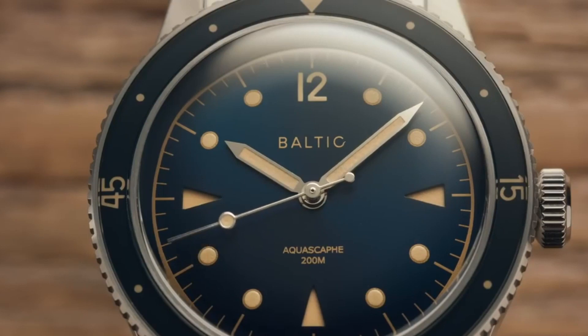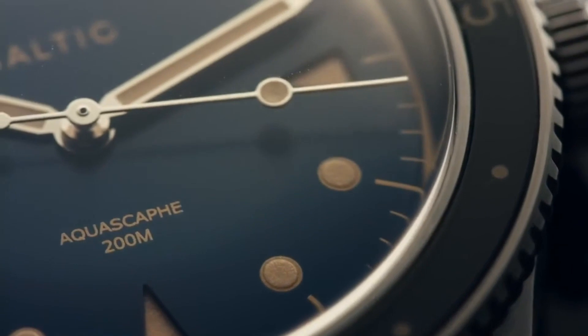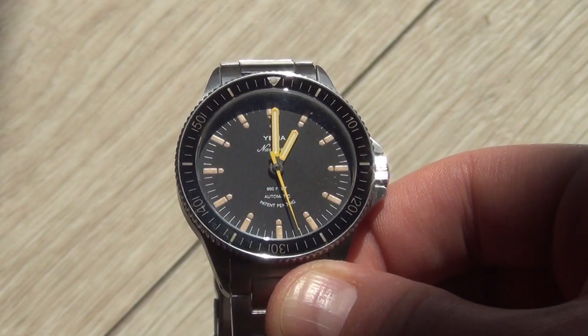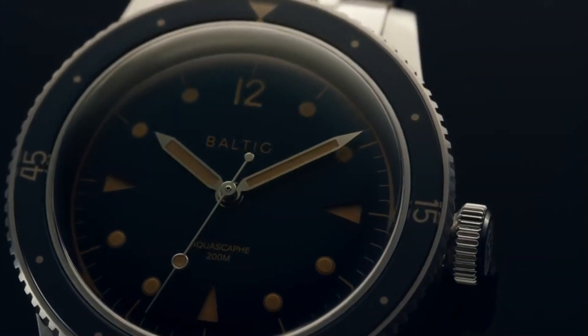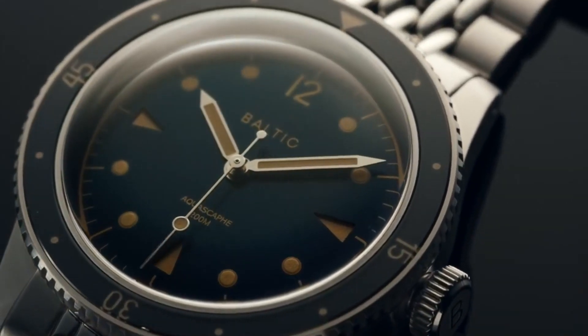I would strongly recommend the Baltic Aqua Scaf to anyone in search of a small batch watch that does not resemble or feel like many other models in the same price range. Speaking about the price, this puts the Aqua Scaf on par with the YEMA Navigraph, another French vintage-inspired dive watch from the boutique brand YEMA. With a vintage design that doesn't rely too heavily on the watches that came before it, a thoughtfully designed bracelet, and a nearly ideal 39 mm size, the Aqua Scaf is an excellent option for both the serious diver and the desk diver.